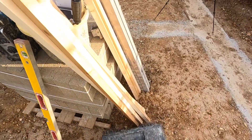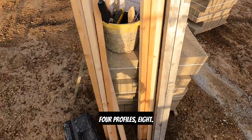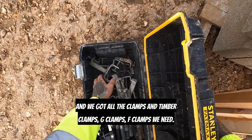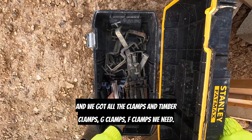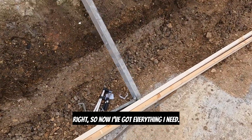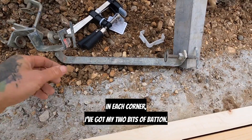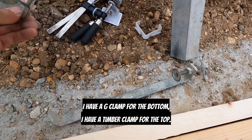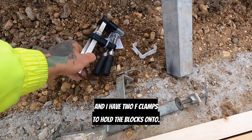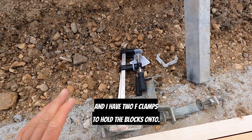I need four profiles, eight bits of batten, and we've got all the clamps — timber clamps, G-clamps, F-clamps that we need. In each corner I've got my two bits of batten, a D-clamp for the bottom, a timber clamp for the top, and two F-clamps to hold the blocks onto.